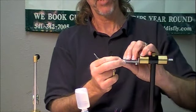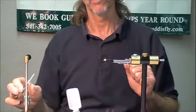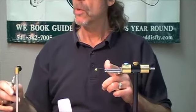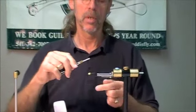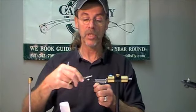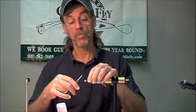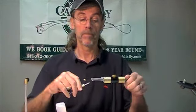You're speaking about not debarbing any of those hooks. Well, of course, I always debarb all my hooks — unless it's been about three weeks since I've caught a fish, and then I might forget to debarb my hook. It's possible.